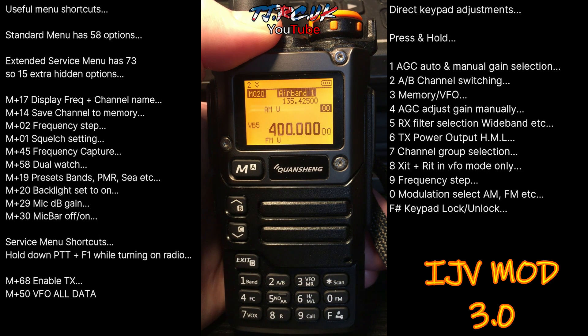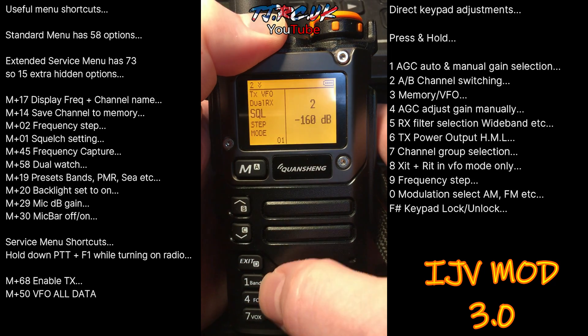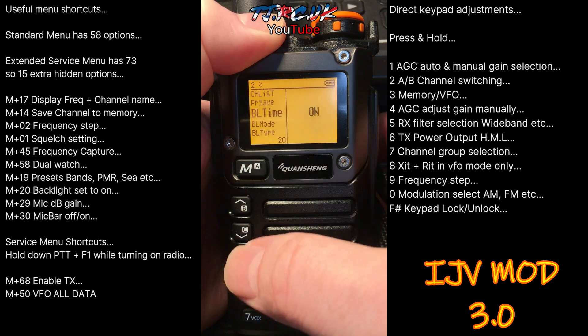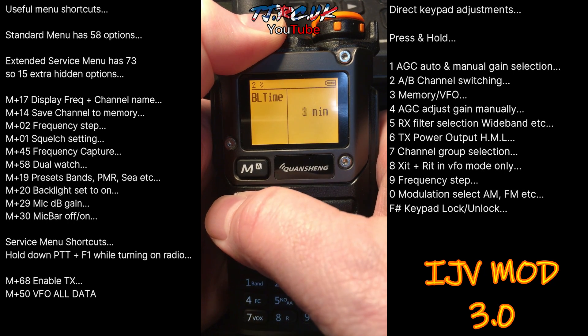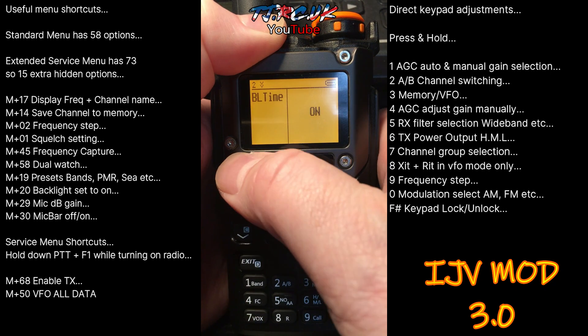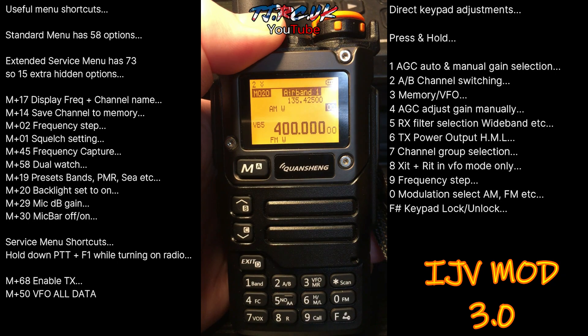If you want to set the backlight to permanently on — it's the first thing I normally do with these — go to Menu 20, backlight time. Select it, go up and down to see your options, select 'on', press Menu again to save it, then exit out. That's how you put the backlight permanently on.